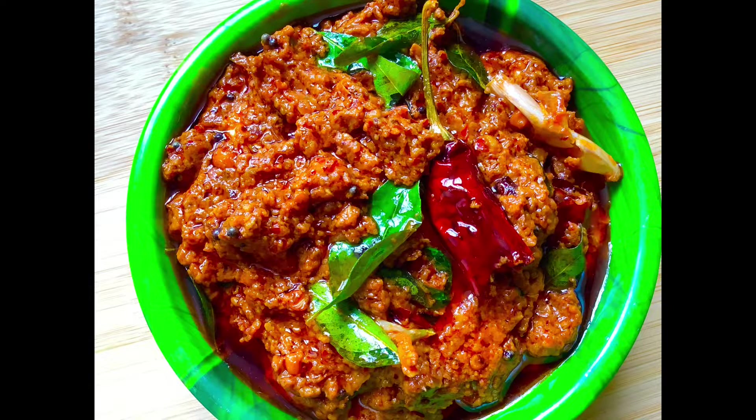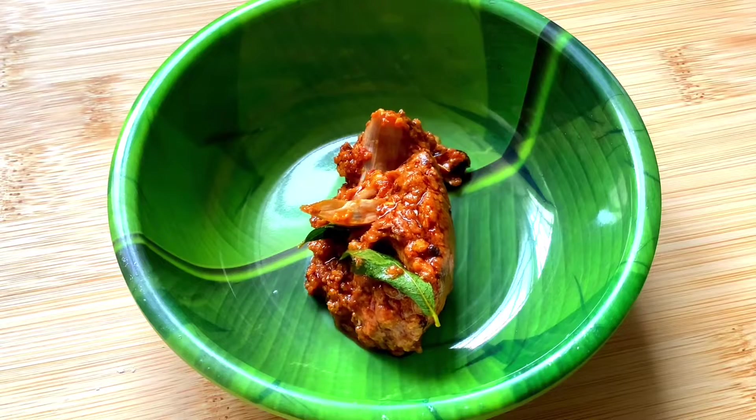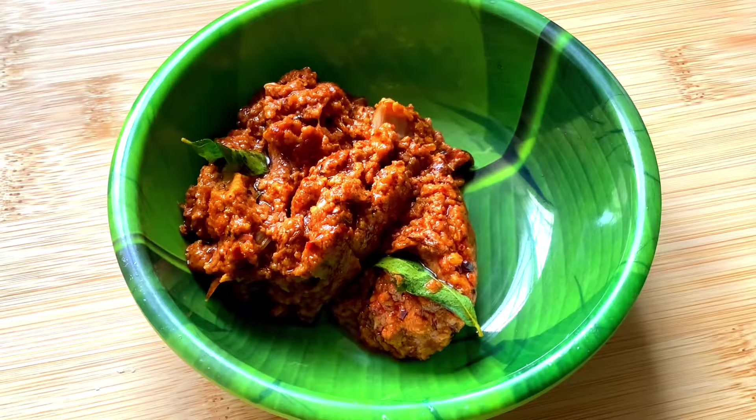Hello everyone, welcome to Arvid Aries. This is the recipe for today. This recipe is made of tomatoes.